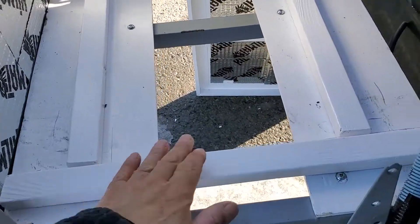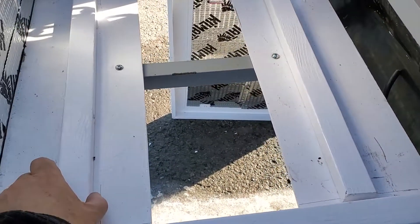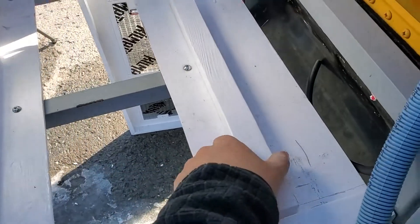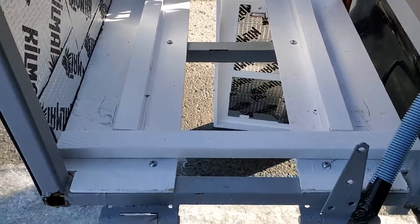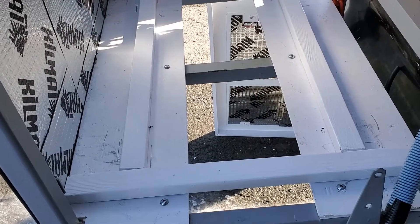I cut to size and painted these three pieces of 1x2 to use as guides for the wheels of the generator, to make sure it doesn't slide around inside the cage.